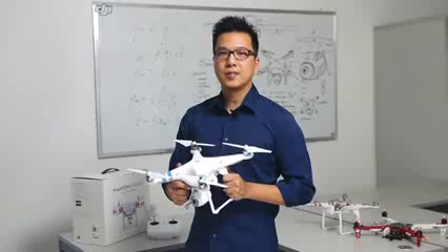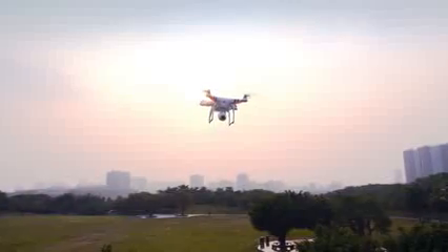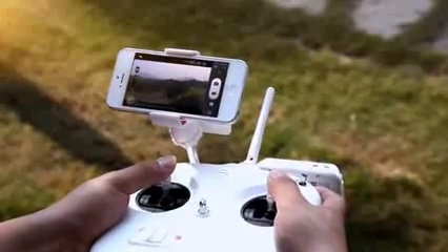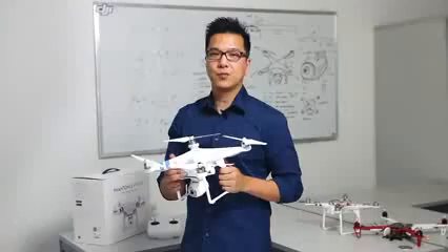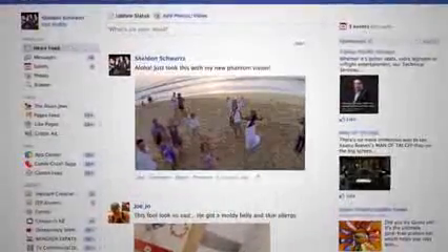What makes our Phantom 2 Vision unique is its ability to stream live view down to your smartphone. We've built the app to capture, record and share. You can literally be up in the air, take a picture of your family sitting on the beach while on vacation in Hawaii and share it out to your friends all while the Phantom 2 Vision is still flying.